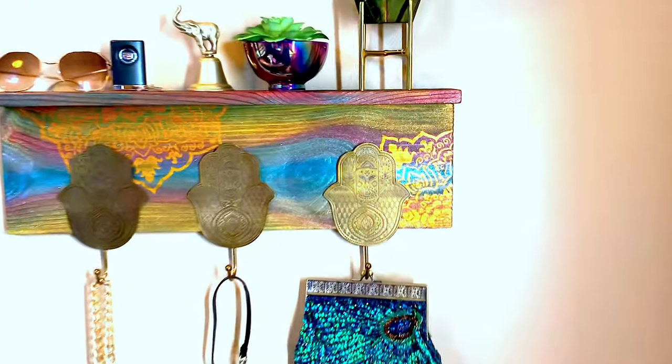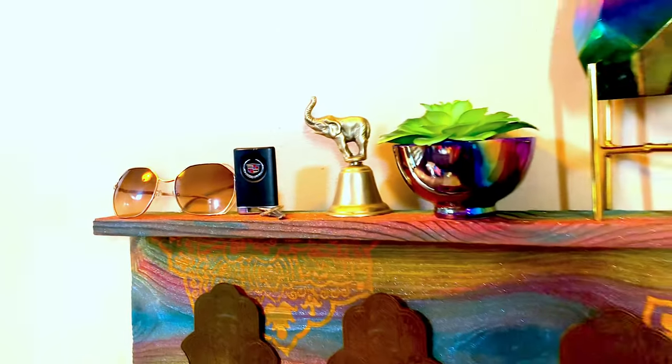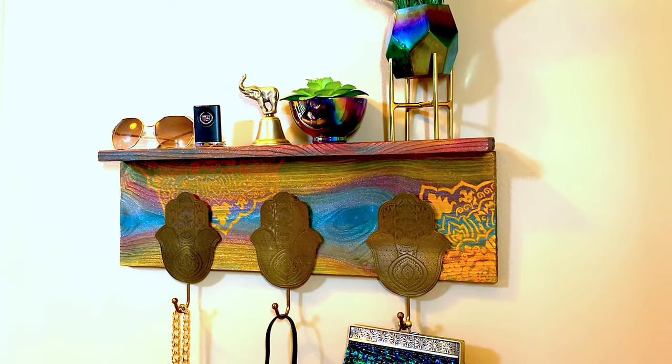Hello everybody, it's Michelle with Unicorn Spit. I'm here today to show you how I took some scrap wood and a few little door hanger thingies and turned them into a pretty cool looking little shelf.